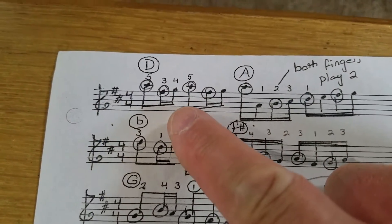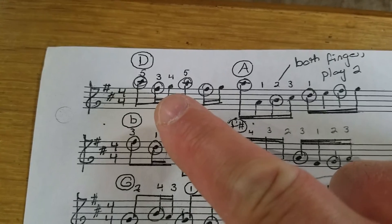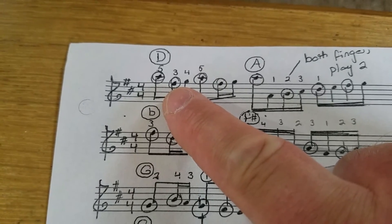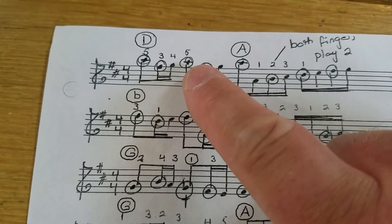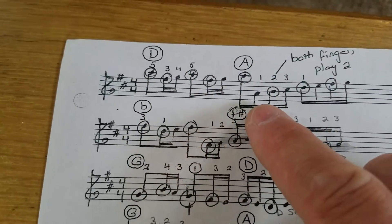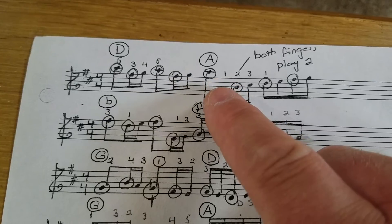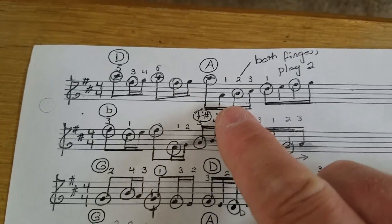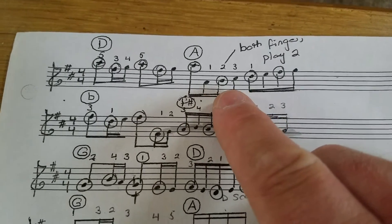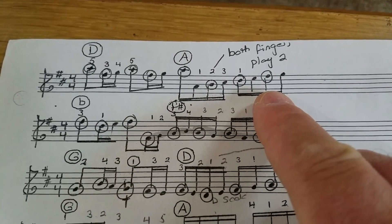If you notice on the sheet music, I have certain notes circled to show you which notes play with your left hand. The top A plays with your left hand, the F sharp plays with your left hand — the top A, the F sharp, and then the top A again, but not the bottom A; use the A above middle C. When you hit the octave, jumping down to the high A, the second A does not play with your left hand, but the B plays with your left hand, and the D and the F sharp play with your left hand.